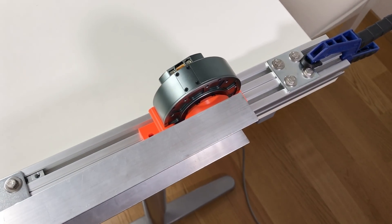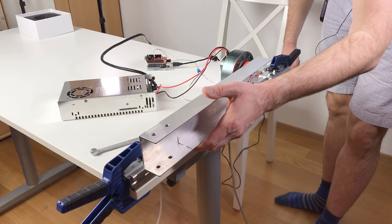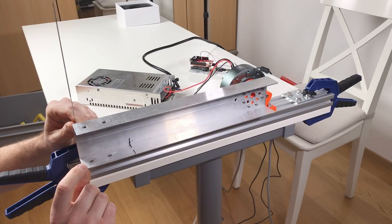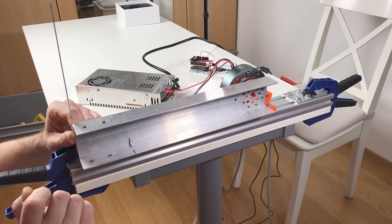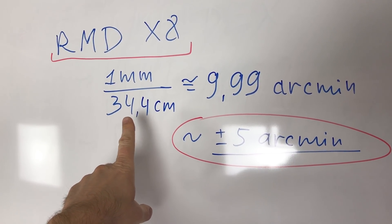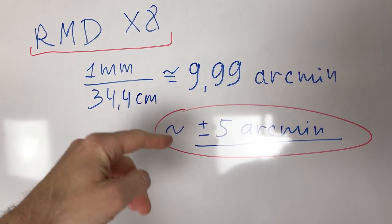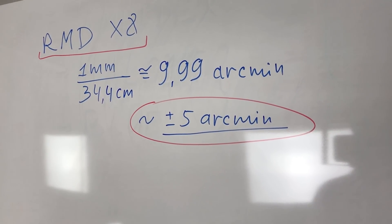This is the actuator assembled with the arm. Let's connect the power and CAN bus, and switch on the power supply. This is the super slow mode. This is the play — probably you can see it — and at the end of this arm it's around 1 millimeter. This 1-millimeter play on the arm, which is 34.4 centimeters long, gives a backlash of around 9.99 arc minutes, so about 10 arc minutes. From the middle position the backlash is plus or minus 5 arc minutes, which is exactly what is stated in the manual.